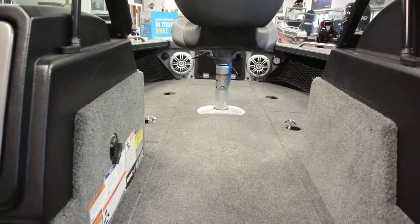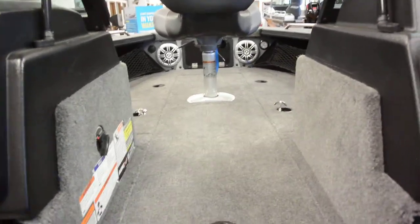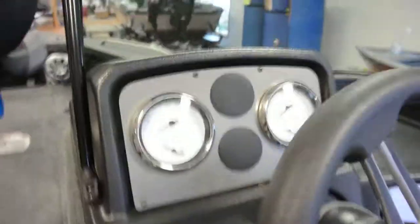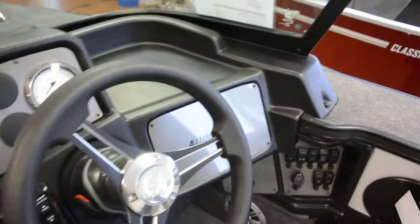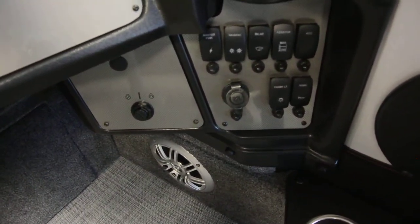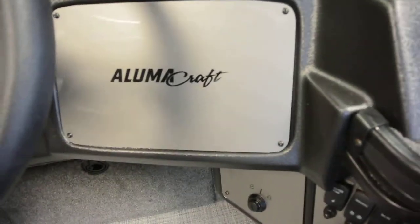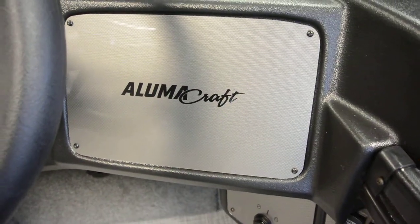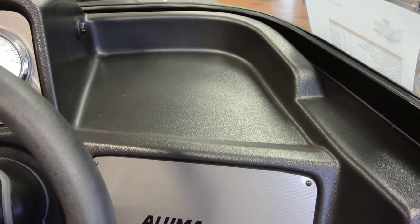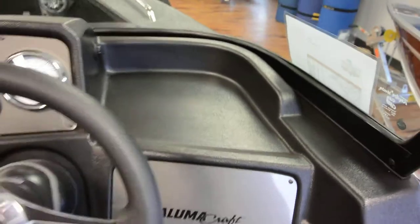New for 2019 is the speaker system — every Trophy comes with four speakers standard, and you can upgrade to high-end speakers if you'd like. It has the Infinity stereo system with a standard analog setup and a new rocker panel switch panel. There's also plenty of room on the side of the compartment to flush-mount a graph or use a ball-mount or RAM mount.